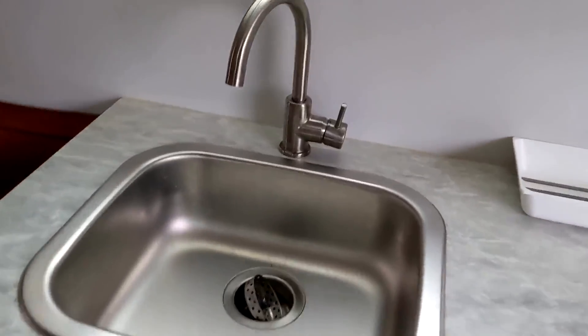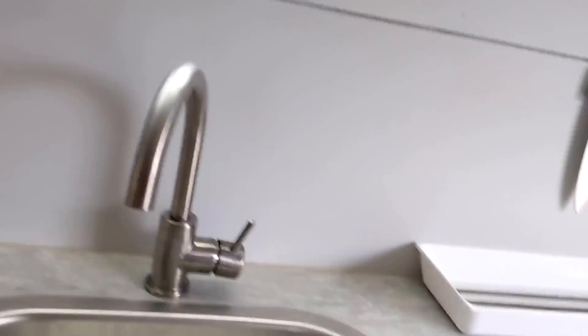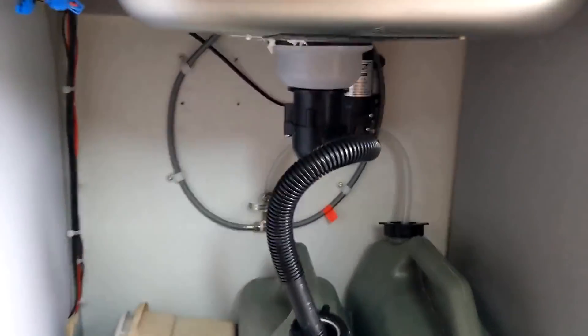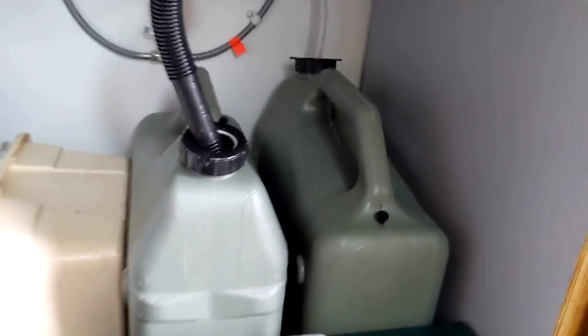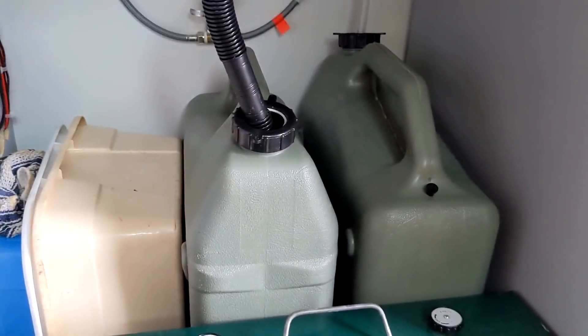We have running water in here. I have a 12-volt pump for the sink. There's the sink — underneath it I have my 12-volt pump — and in the back I have two jugs: one for gray water and one for fresh water, so when one's empty the other one is definitely going to be full.